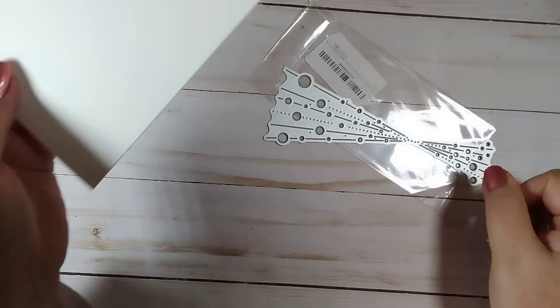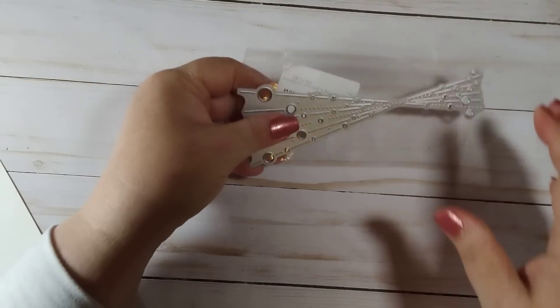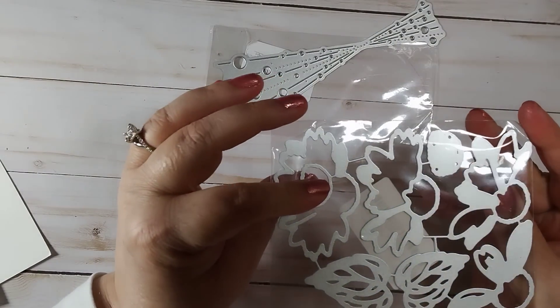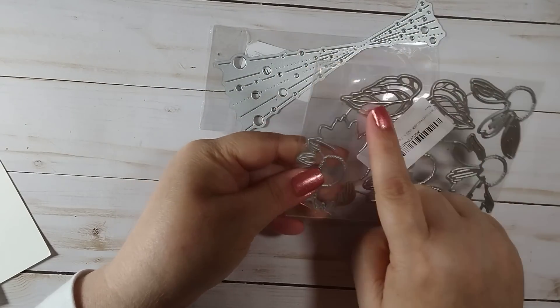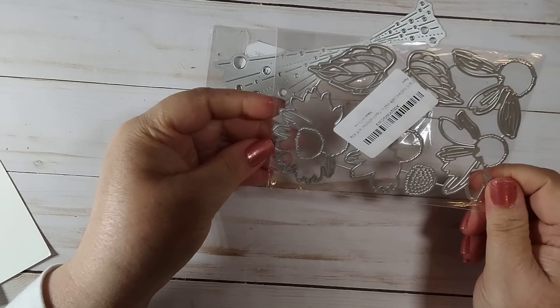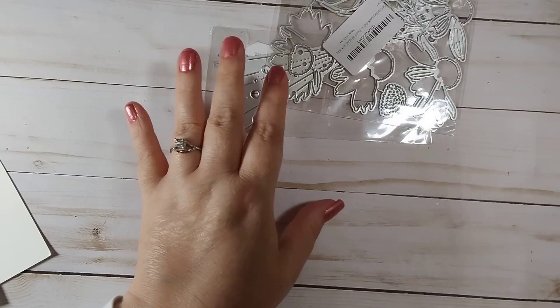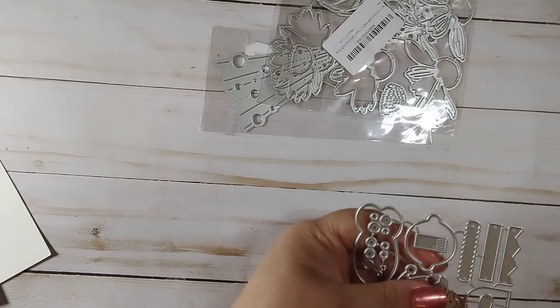Here's what I believe is a cornflower die and it's a layering die. I saw someone else have this die — it's beautiful. Here's one I took out of the packaging.